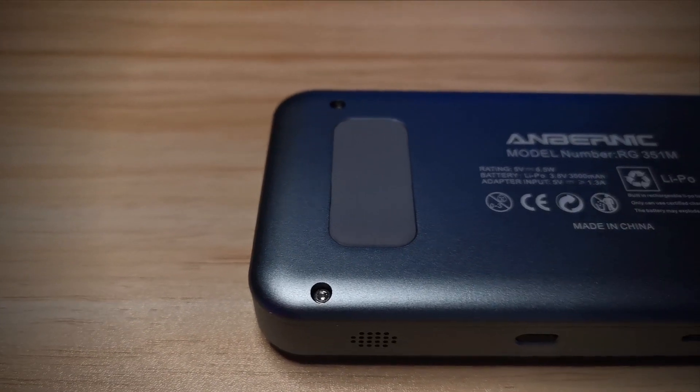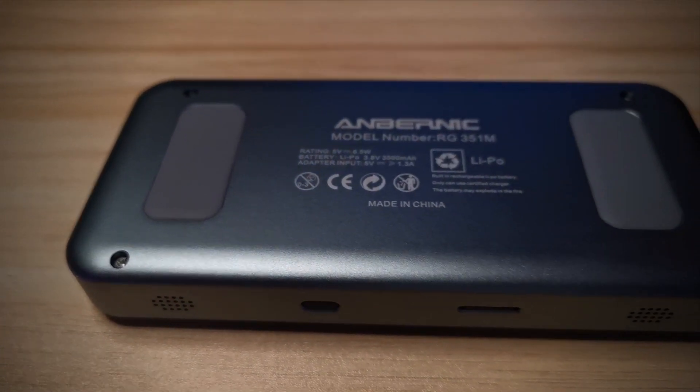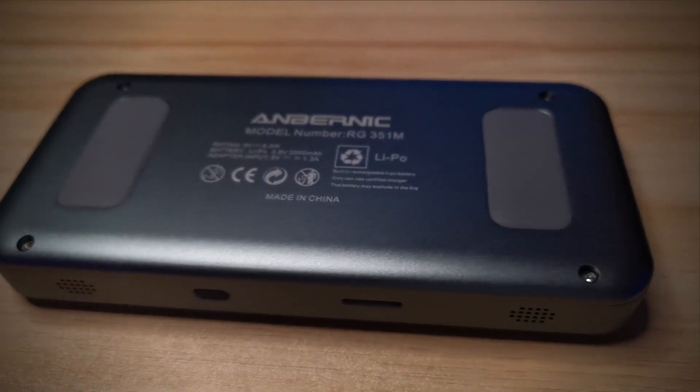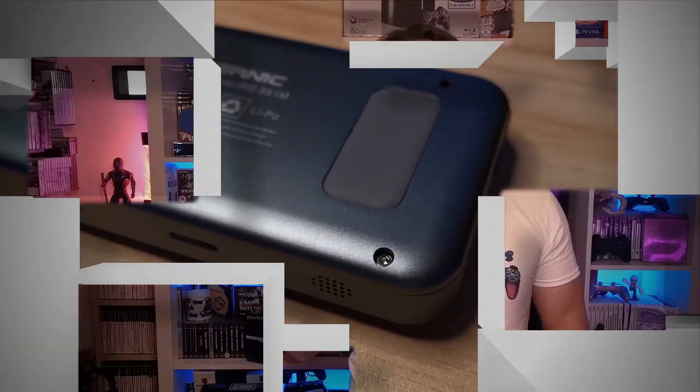The metallic chassis not only adds an extra premium feel, but the look of it is absolutely stunning. When I first had the choice of picking my RG351P, I went for a black console because I felt it had a more classy look. However, when I was sent the RG351M, I didn't get to pick the color.